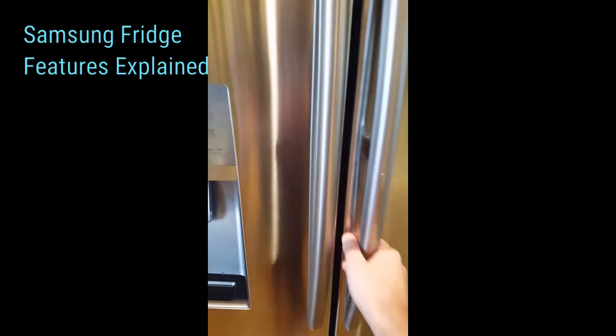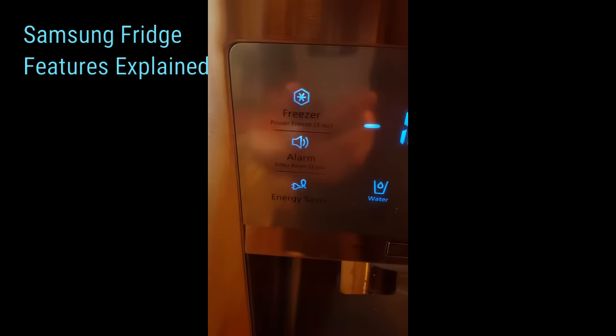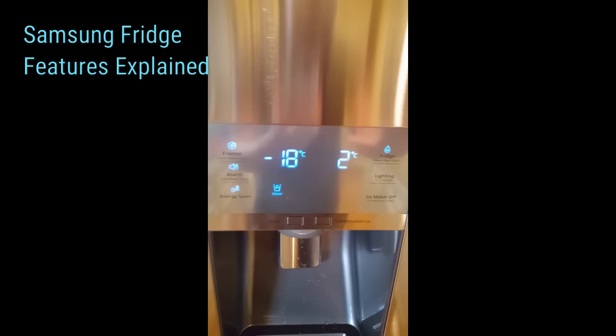The filter reset — everyone knows where the filter is, it's right here. If you change the filter, hold the alarm button for three seconds and it will reset your filter. It's got a reverse osmosis system in the actual fridge — very nice.